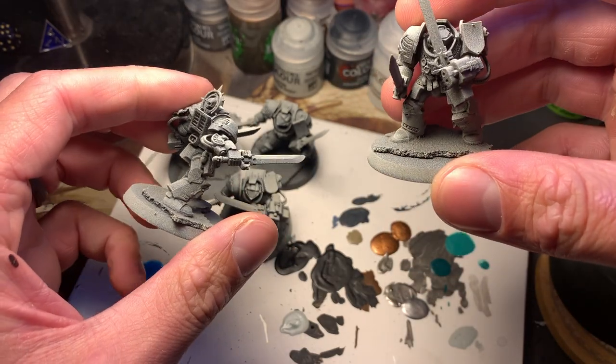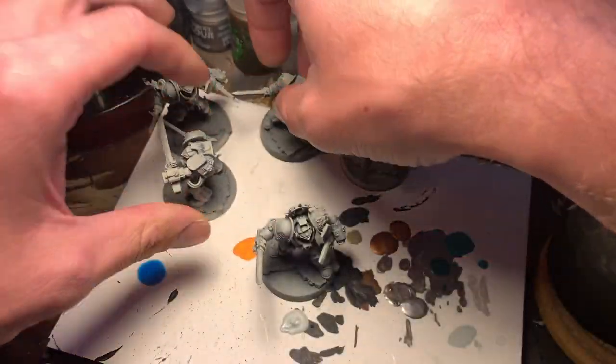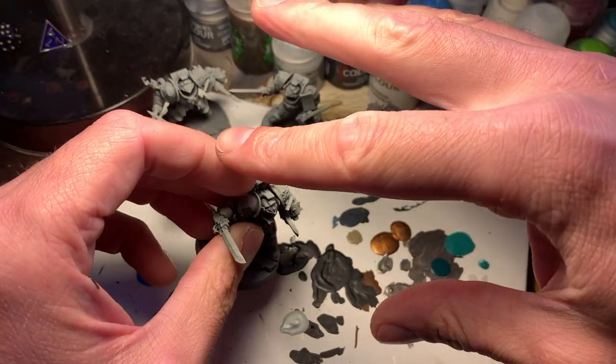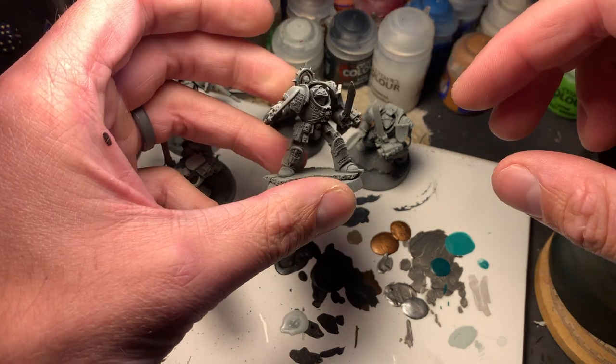I went ahead and primed these guys with Chaos Black, and then I got White Scar — that's what it's called — and I just sprayed it over just the top, so it kind of gives that shadowed look to them.